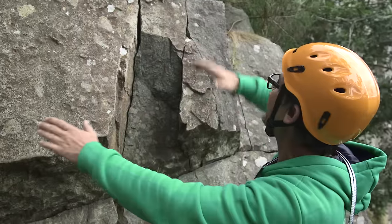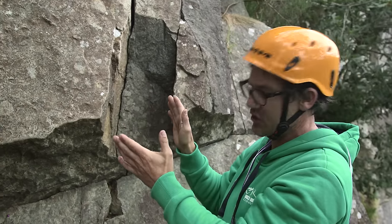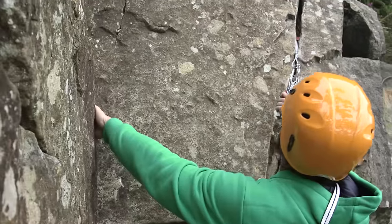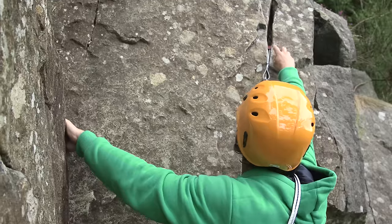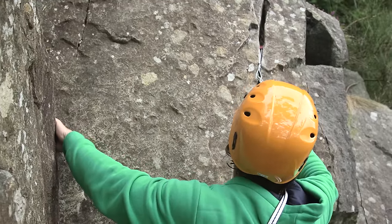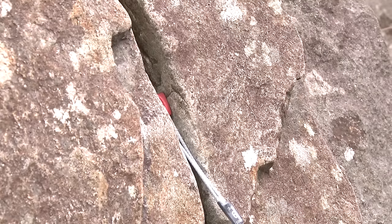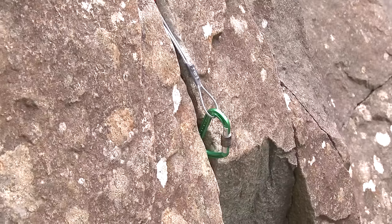I'm going to try and get at least two wires in — one on the left and one on the right — so it comes down to a point that makes it a nice stable position. This one I've actually put sideways; it's got good contact area, the narrowest point is much smaller than the widest point, and I just need to seat it in. Give it a little waggle and the wire's not moving.